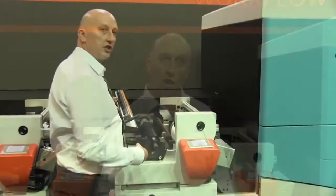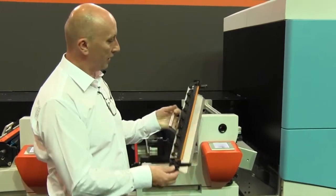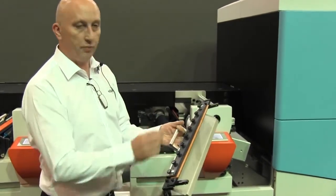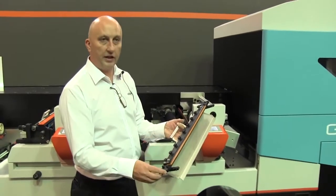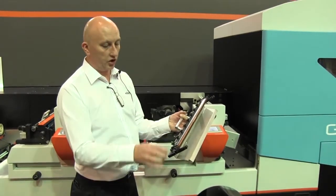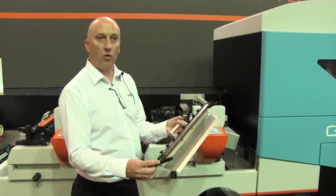We have a lot less concerns with damage to the Anilox roller, because we know the steel blades can cause quite a lot of scoring. And it's very easy to handle and change — our system comes out very easily, and the blade just sits in there nicely. They come pre-cut, they fit in very easily, they're a nice rigid blade, and the tip itself is a nice clean sharp edge to give us that nice clean wipe.